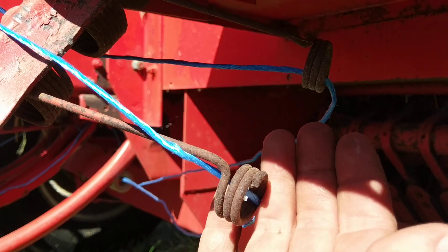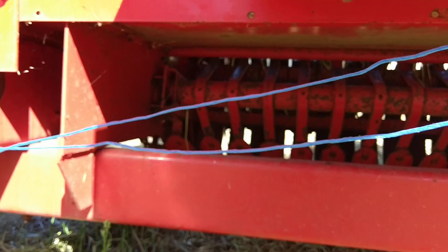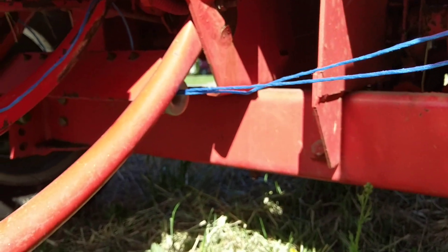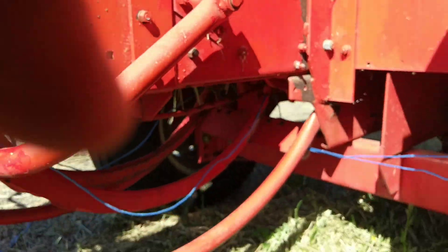Down here we've got two different guides — one for a string here and another one up above. You always want to make sure you're keeping those strings separate; I found that out. Now you want to come by the wrinkle here.